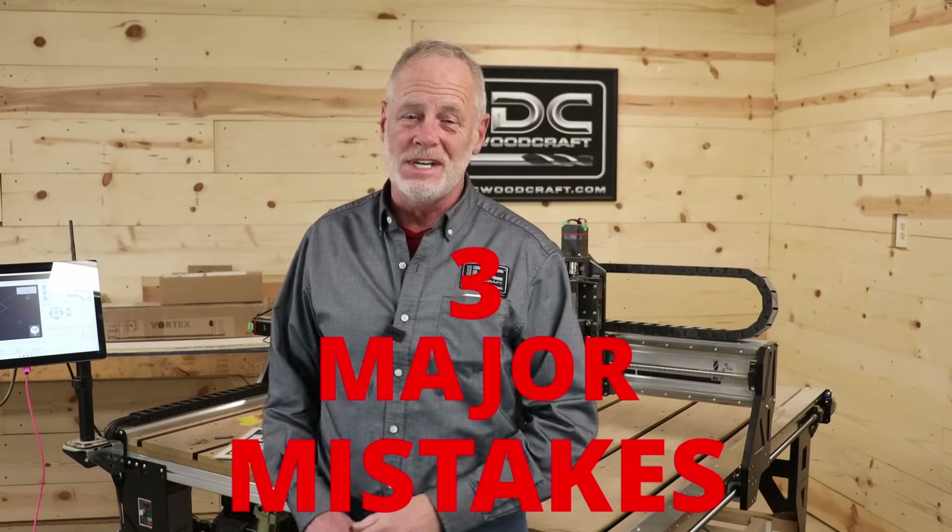There are three major mistakes that new CNC router owners make all the time when they first get into CNC routing. In this video I want to teach you what those three mistakes are and how to avoid them.